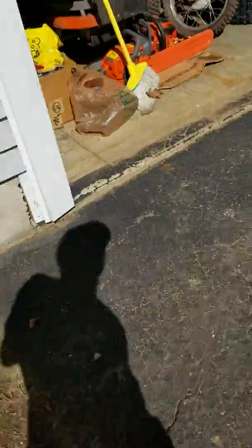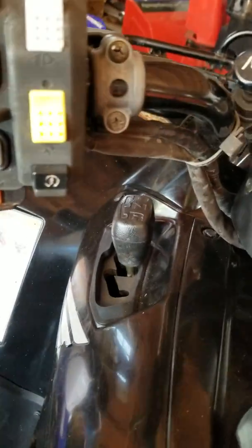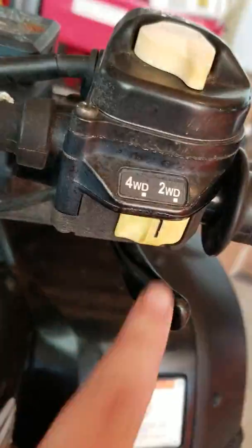Let me update you on the dirt bikes and the Husqvarna. Here are the two dirt bikes. This is new — this is my mom's Honda. The cool thing about this one is it can actually be put in automatic mode so you don't have to shift, and it has four-wheel drive with drive, neutral, and reverse. I will be giving you guys trail riding videos with these four-wheelers.